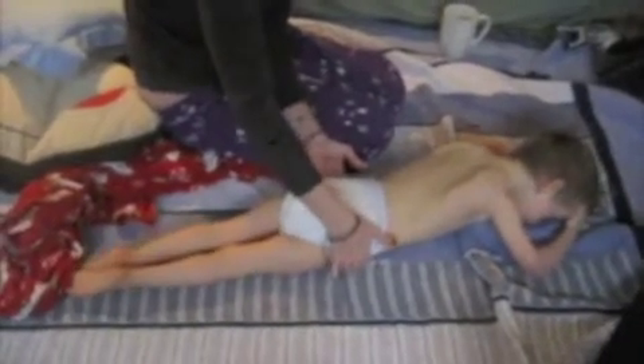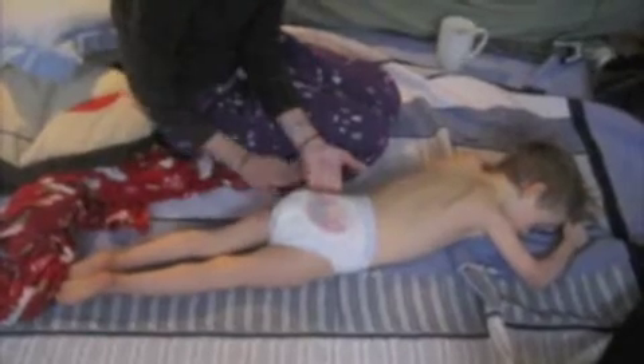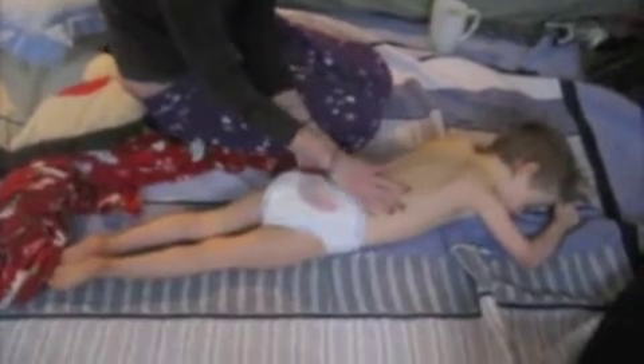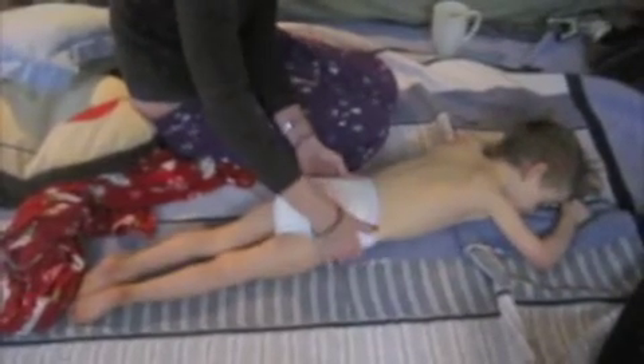That's why you want to count to 20? Yeah. Okay. One, two, three, four, five, six, seven, eight, nine, ten, eleven, twelve, thirteen, fourteen, fifteen, sixteen, seventeen, eighteen, nineteen, twenty.